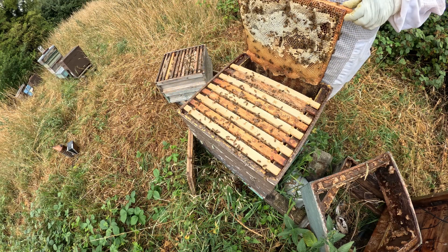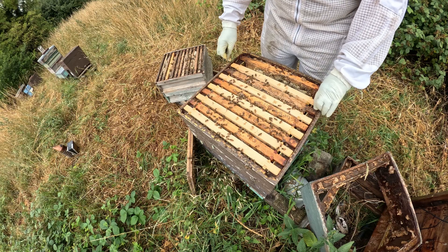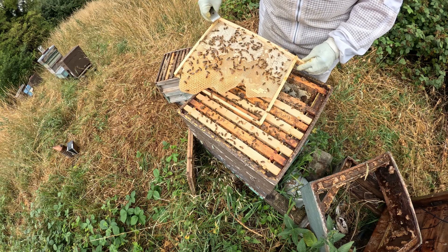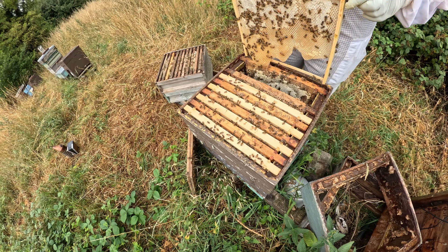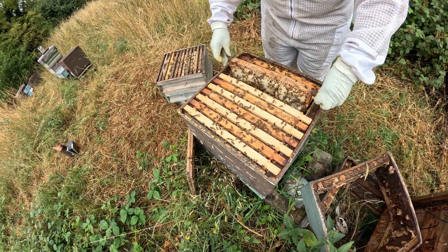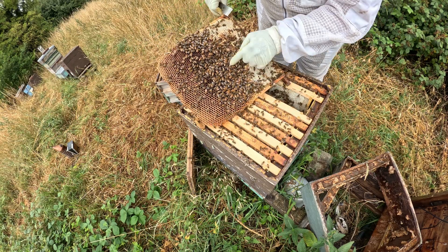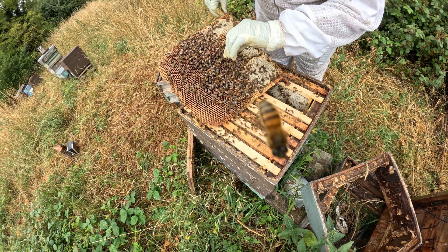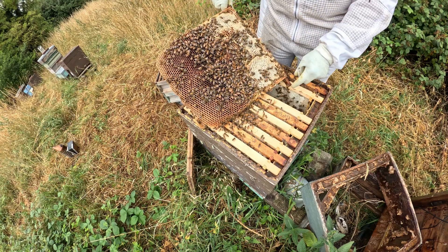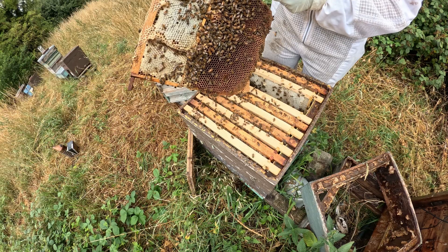It's going to do them some good — we've certainly got stores on both sides here. The next one has new comb drawn out with stores going in — all good. This one looks like existing comb, and it's stacked with stores. I'll note it's probably an old frame. On the other side we've got stores as well — all good.